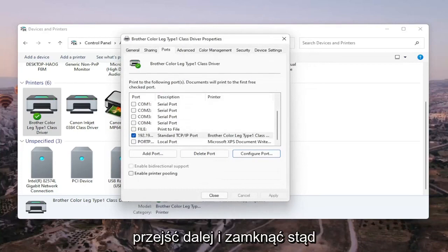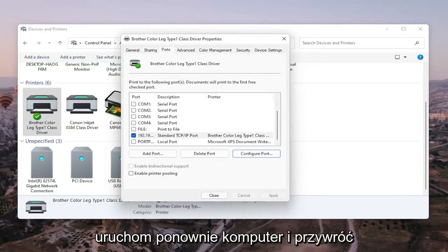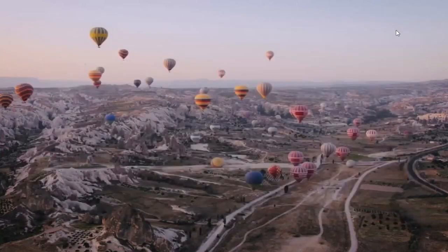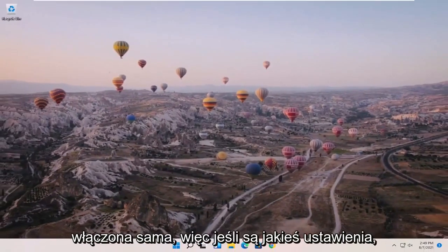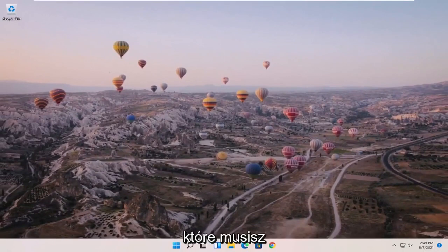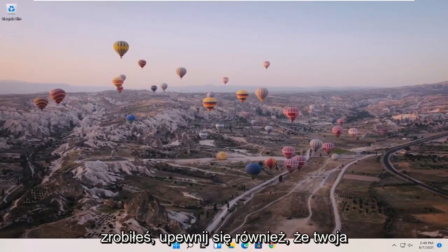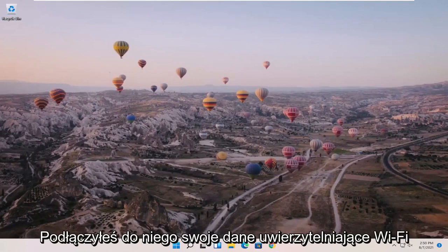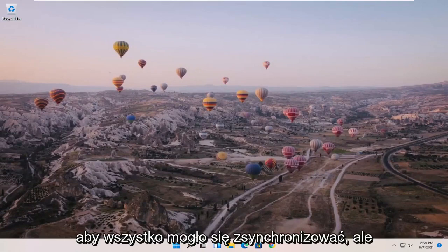Once that's done, go ahead and close out of here. Restart your computer and your printer, and that should hopefully be about it. Also make sure your printer is turned on, and if it's a wireless printer, make sure you've entered your Wi-Fi credentials into it so that everything can sync up.